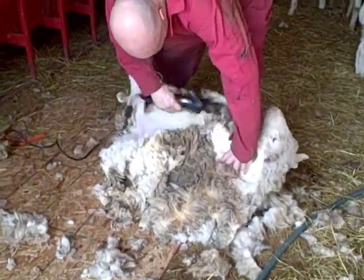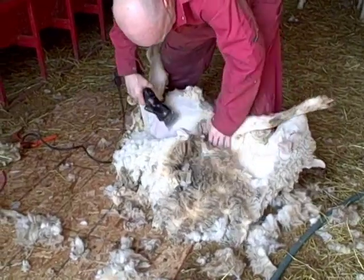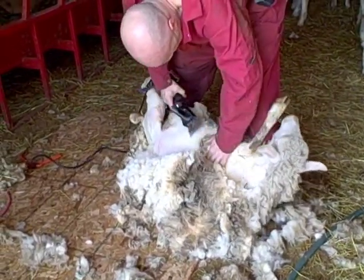Now she gets it on the side. Nice long stroke and it comes back like it felt.